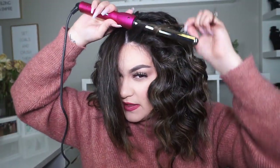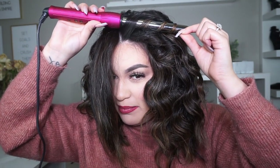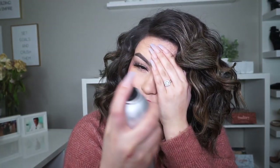This hairstyle can last up to three days — no joke — without even touching it up. I remember when I did it on clean hair, I let it go for two days and on the third morning it was still curly. You can also use a back comb to lift it up, but I feel like I already have a lot of volume so I don't want to add too much. And that's pretty much it for today's tutorial!